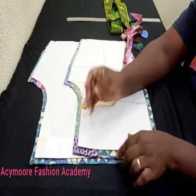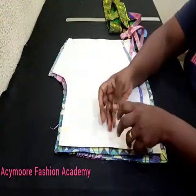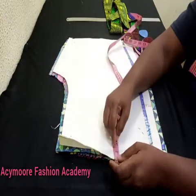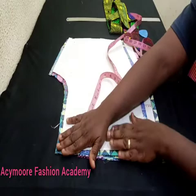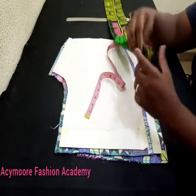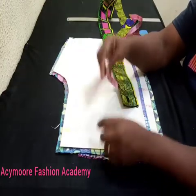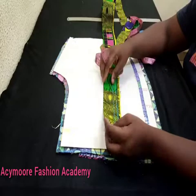I did the same thing for the back — I folded it in two inches as well, because I'll be cutting my band separately. And then I have this piece here which will serve as my band. I folded in two inches, so that means I'm going to cut two and a half inches as my band unfolded.